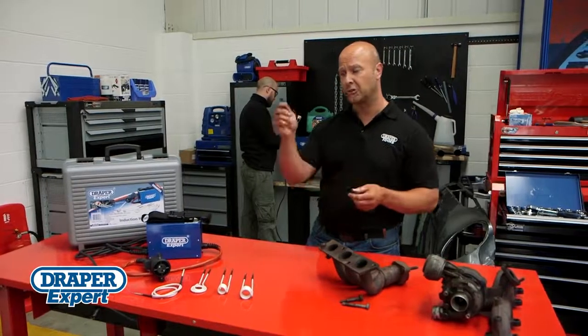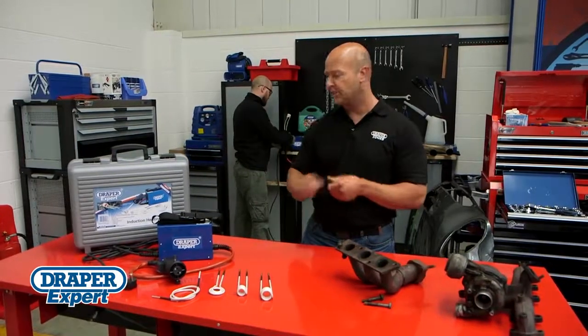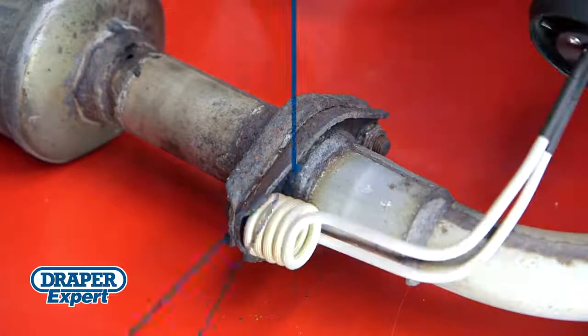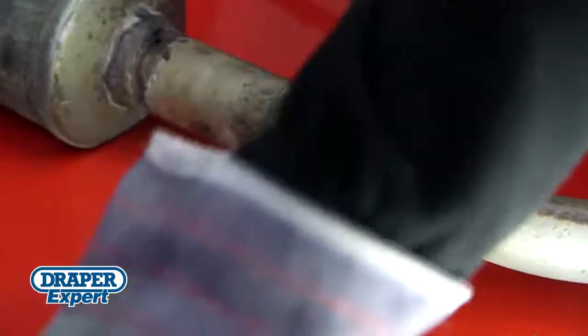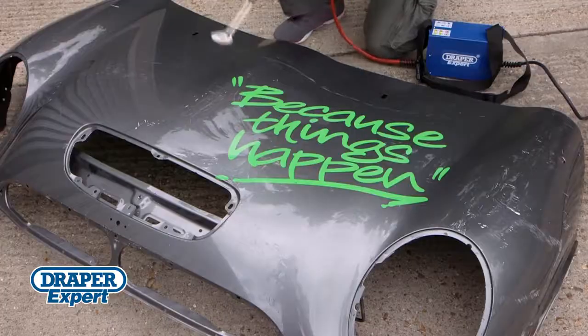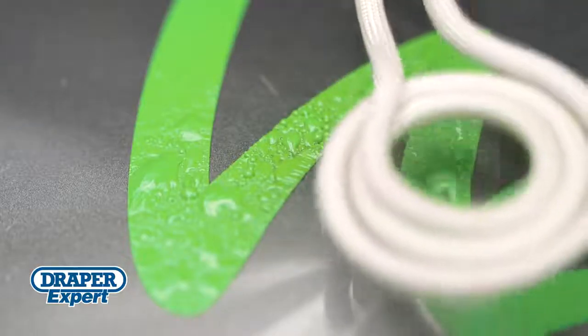If you've got seized nuts, bolts and other fastenings, you can free them all with this induction heat tool. It produces a concentrated flameless heat source that's generated by high-power induction magnetic fields in ferrous materials. The flameless heating process means it's safer, easier to control and works a lot faster than conventional gas torches.